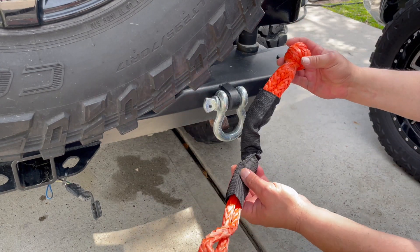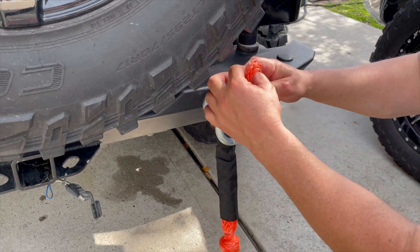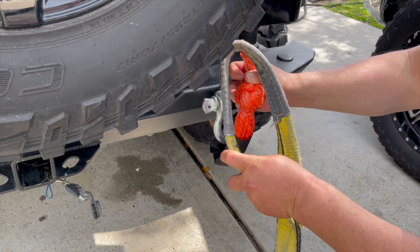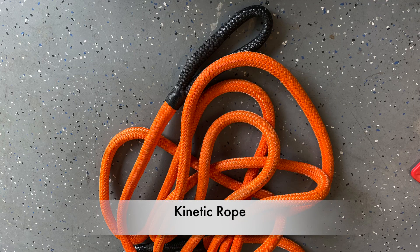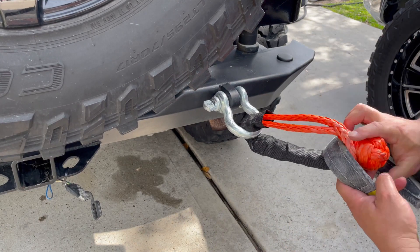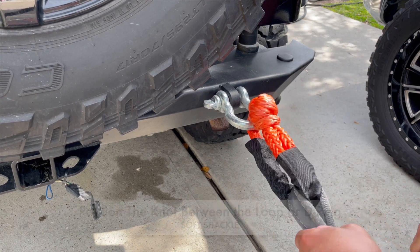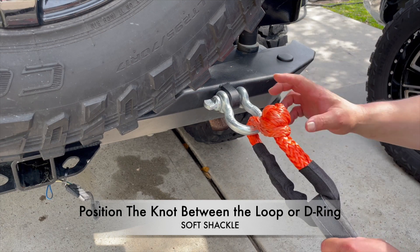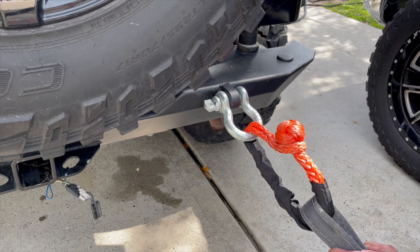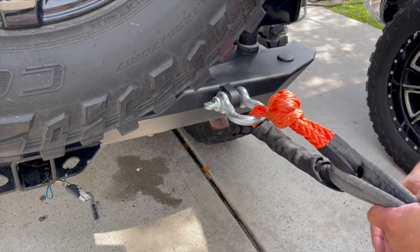These awesome kinetic rope shackles are very easy and very quick. You flip it through, connect it to whatever you're connecting it to — even though I'm using the tow strap here, let's just say it was the kinetic rope strap. You flip this around the knot, tighten up the knot, and you've got a very good way of connecting. The rating on all different types of kinetic rope shackles is very surprisingly high and very secure.